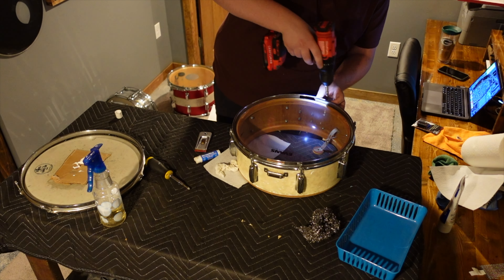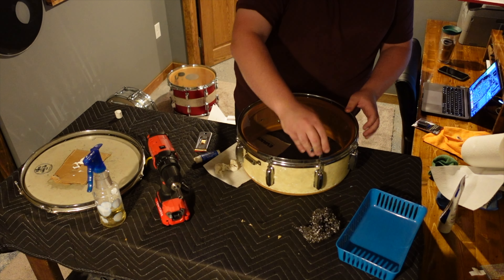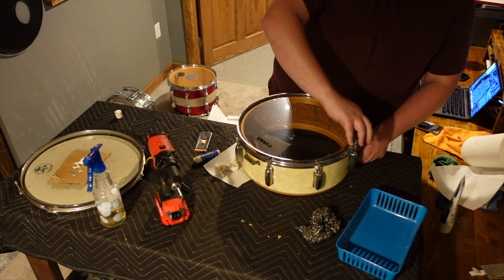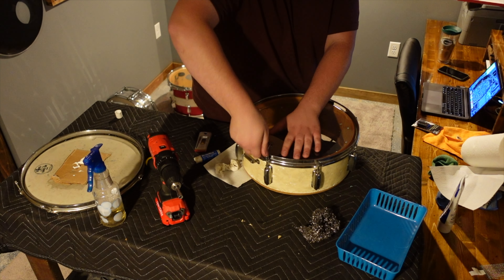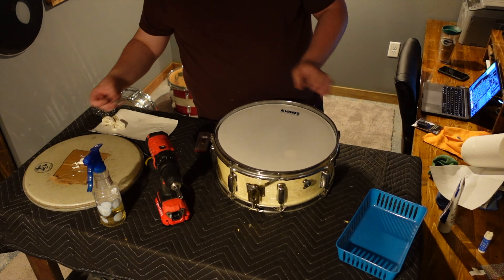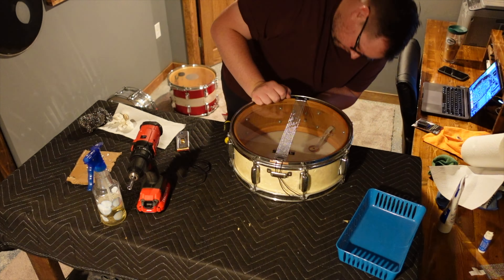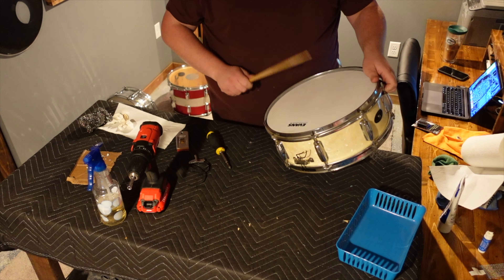I used a drill to bring down the tension rods, but rest easy — I did not actually make contact with the rim while using the drill. This is strictly to get the rods close to making contact, and then I switched to tightening by hand. After this, I could simply rinse and repeat for the other side, and then get the snare wires back on, and get this drum off the bench and move on to the next.